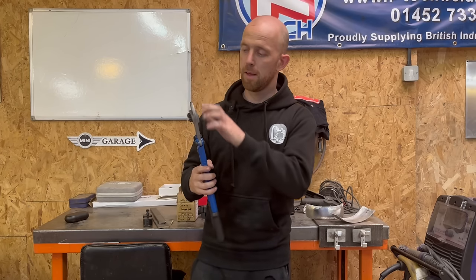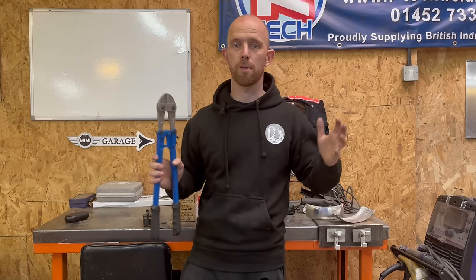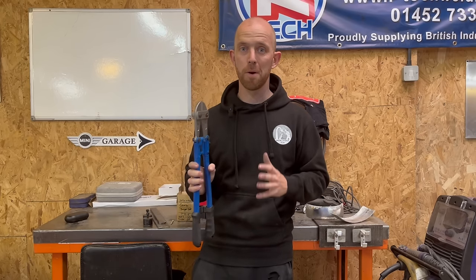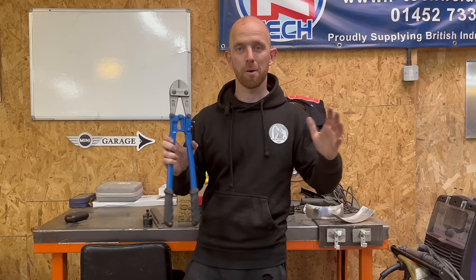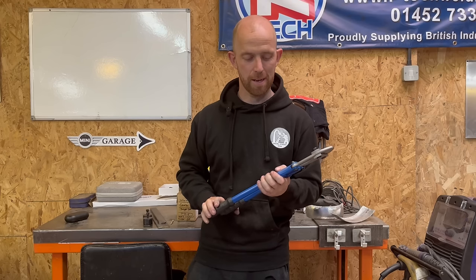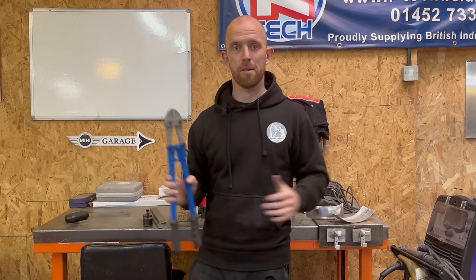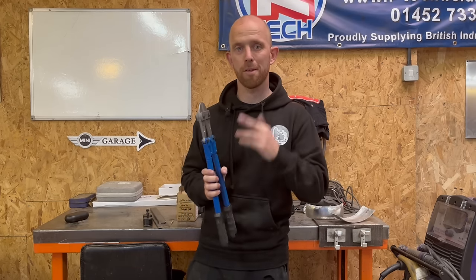I'm going to modify these, make some brackets so it holds the shrinking dies in. If it works, fantastic — it'd be a handy tool. It's all a bit of a gamble; I don't know the outcome. In theory it should work, so I'm looking forward to giving it a go, making some brackets, and yeah, stay tuned and see the result at the end. Fingers crossed it works.